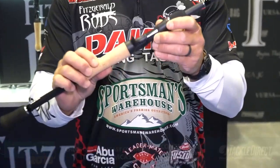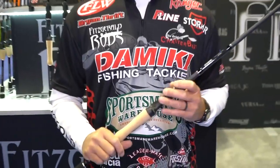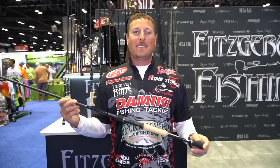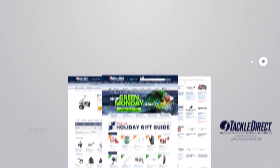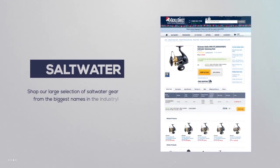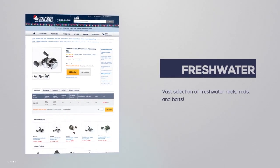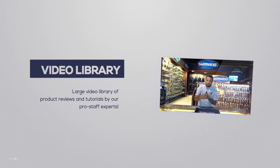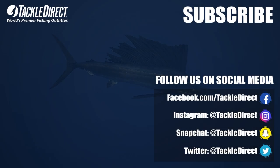We've got a carbon fiber reinforced reel seat. It's made from a 40-ton graphite. It's just the best all-purpose rods you'll be able to find on the market today. Make sure you check out the new all-purpose series from Fitzgerald Fishing. We'll see you next time.